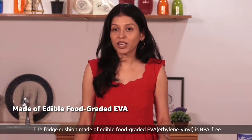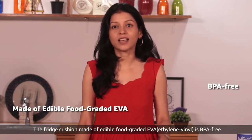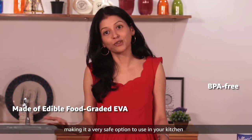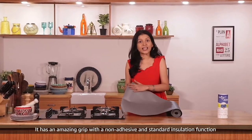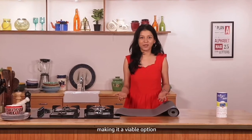The fridge cushion made of food-grade EVA is BPA free, making it a very safe option to use in your kitchen. It has an amazing grip with a non-adhesive and standard insulation function, making it a viable option.